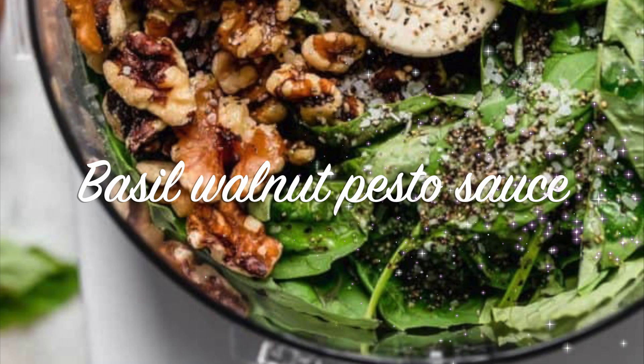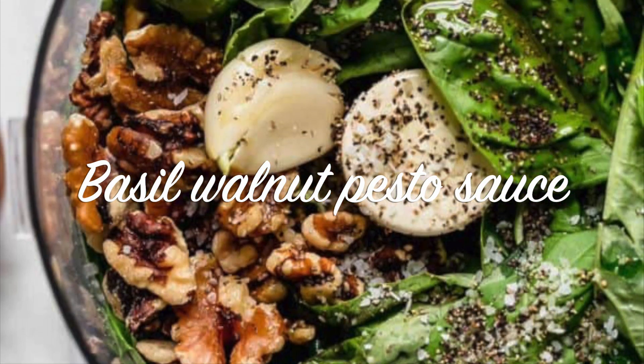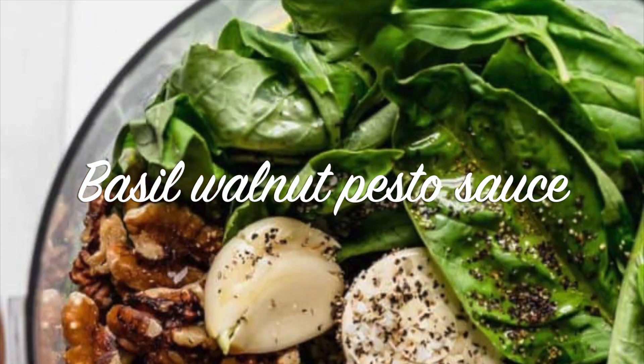Hello everyone. Today I'll be showing you how to make basil walnut pesto sauce.